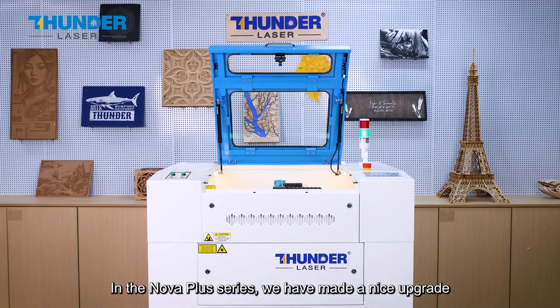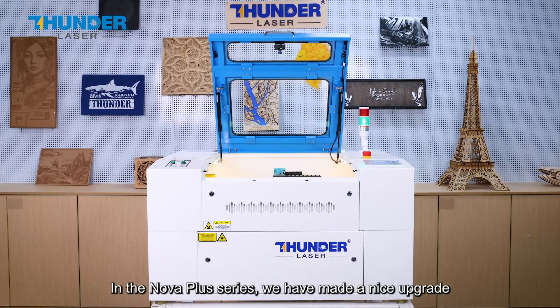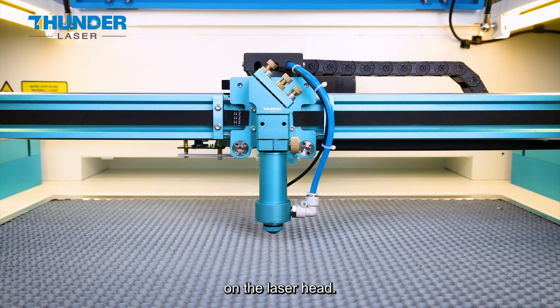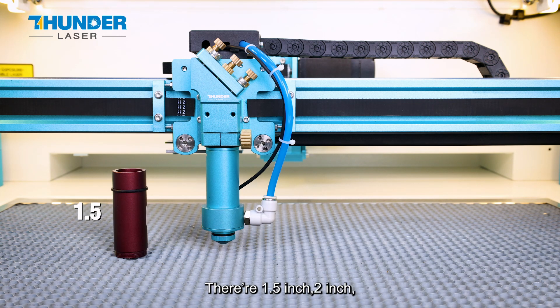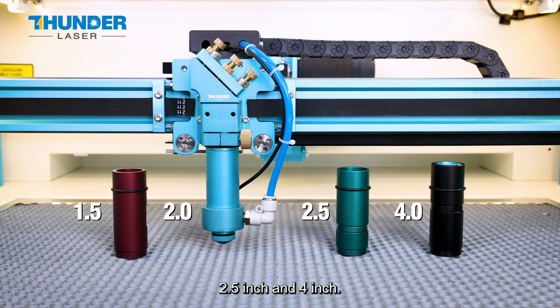In the Nova Plus series, we have made a nice upgrade on the laser head. There are four laser heads for different applications: 1.5 inch, 2 inch, 2.5 inch, and 4 inch.